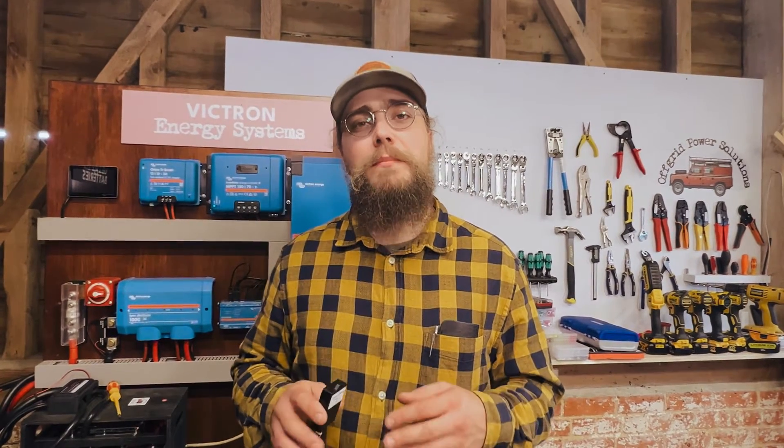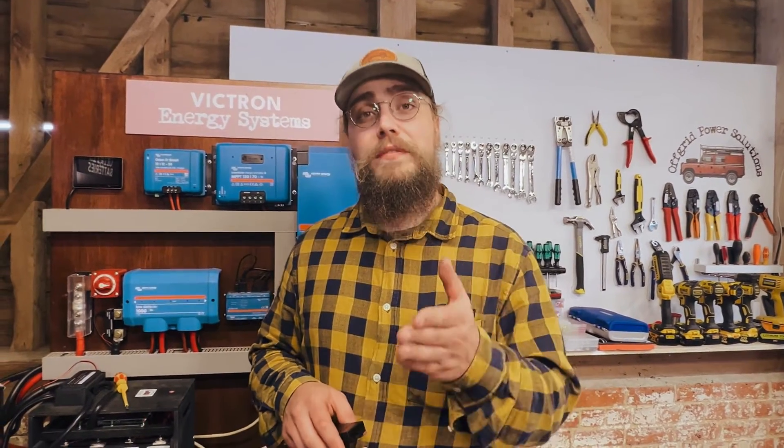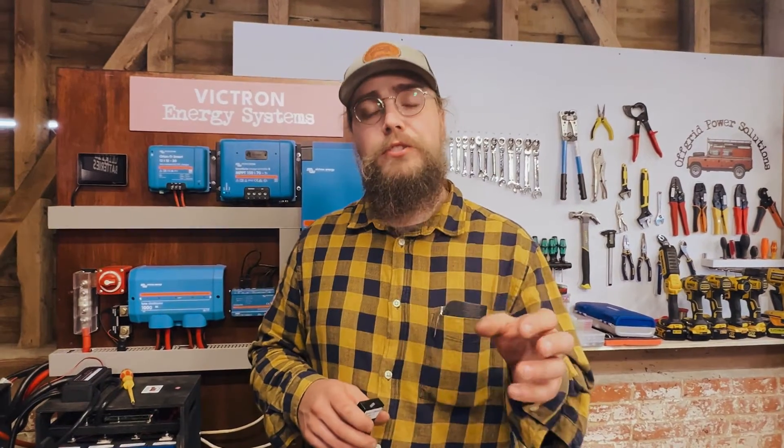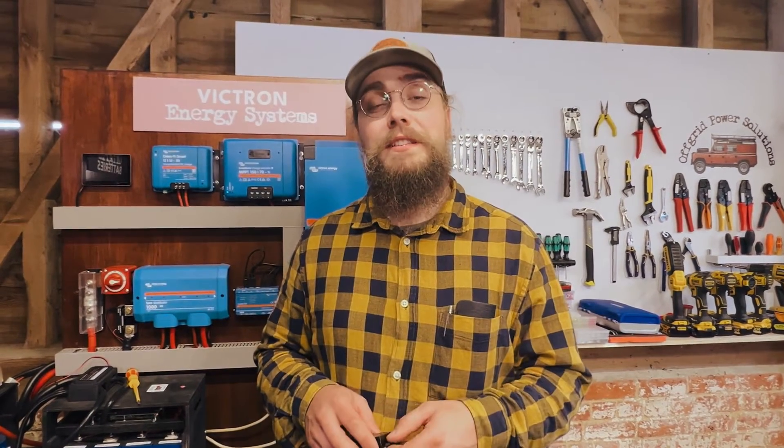One of the questions we get asked the most about the Victron Orion DC to DC charger is: can it look after the engine battery — can it trickle charge the engine battery from another source? That's what we're going to be looking at in this video.